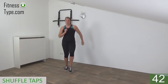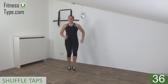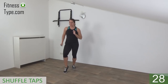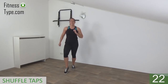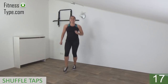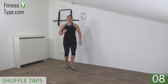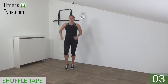Just shuffle and tap in front. Take your arms with you — upper body is straight up. Just shuffle and tap your toes in front of you. You don't have to jump high, just tap and shuffle. Keep going. 15 seconds left. Don't forget your arms. Almost there. Tap and shuffle. And that's it.